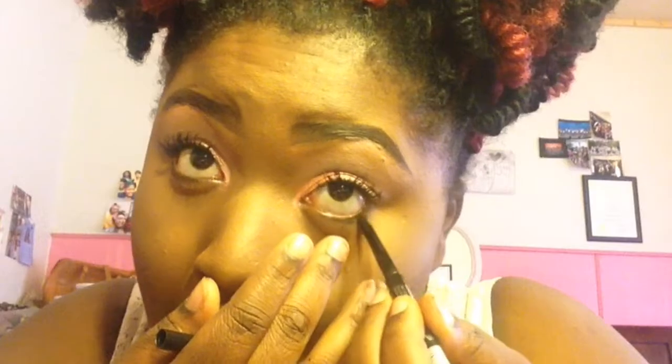Now I'm going to darken under my waterline with my L.A. Colors eyeliner. You guys, I'm going to tell you — there's nothing wrong with using drugstore makeup. It be popping if you get the right stuff. I ain't saying all drugstore dollar stuff works, but most of it be popping. I swear. You don't gotta have the Morphe or Sephora stuff, even though I love them things.